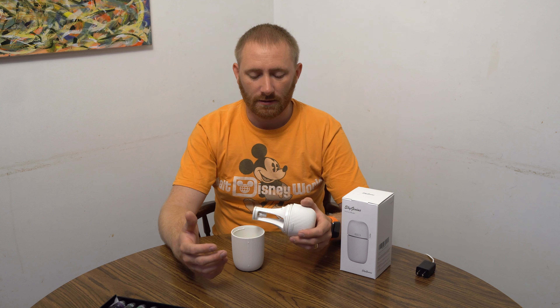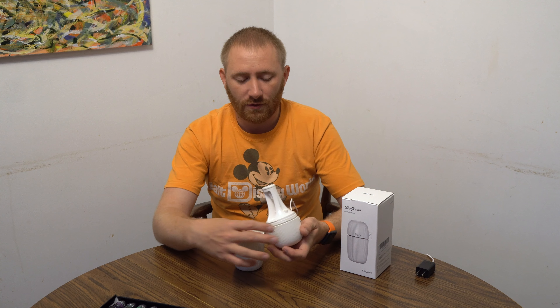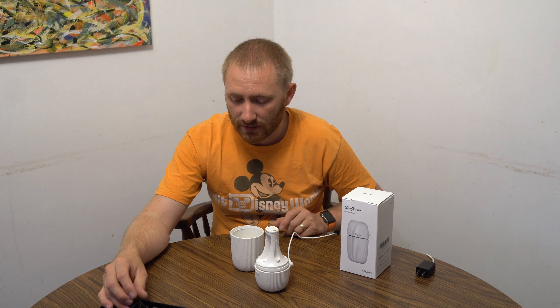It just twists off the top. I've already filled it with water. They have a max water line inside, so you just fill it — about half to three quarters of a cup of water. It doesn't hold a ton of water, I will say that.